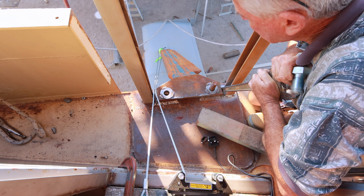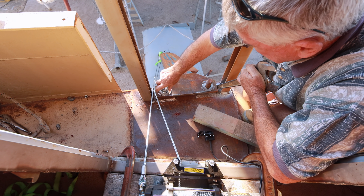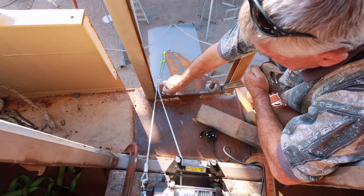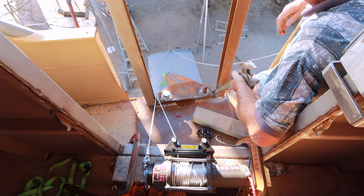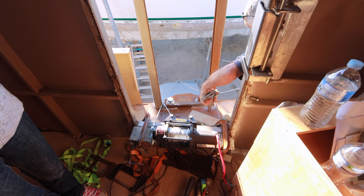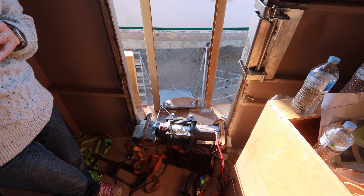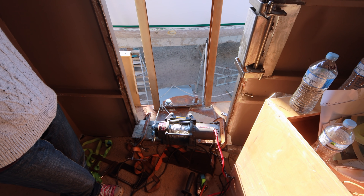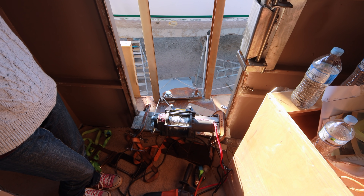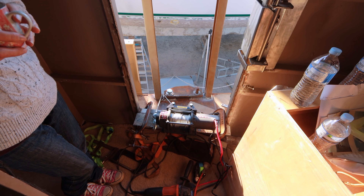We're bolting the arm back down and going to dismantle the winch — we don't need it for a wee bit. Now that we've figured out where the sliders and bolts go, we're going to make the stainless pins and the little positioning pieces of steel that they need. Then we'll fit the high density polyethylene wear strips in, and we'll be able to put this up and down properly in the slider.